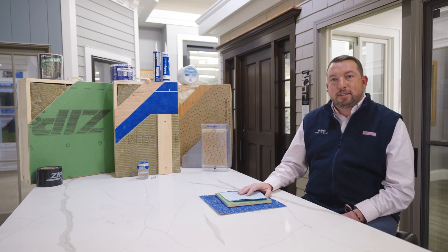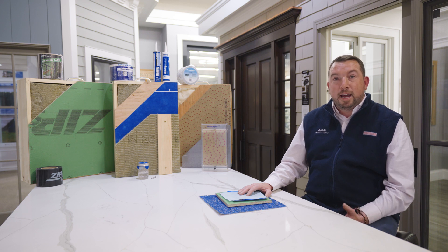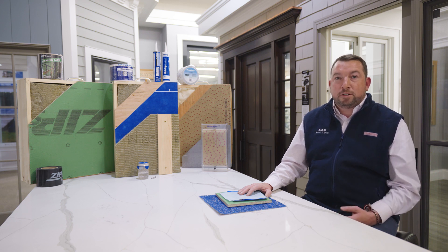Hey everybody, how you doing? I'm Bryant Coogan, Business Development Manager and also Building Envelope Specialist here at Ring's End. Today we're going to talk about house wrap and weatherization systems.